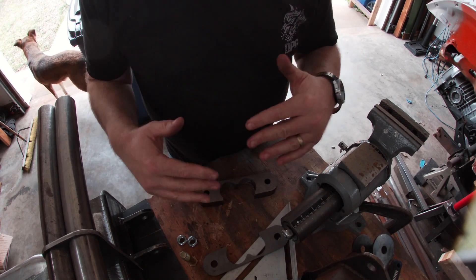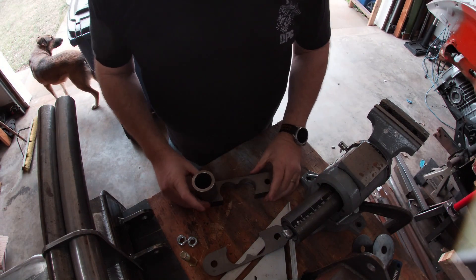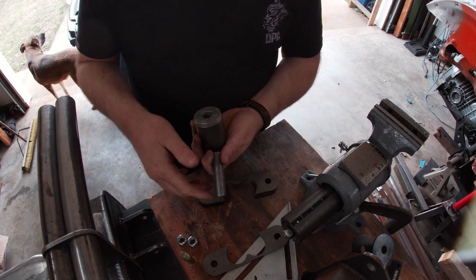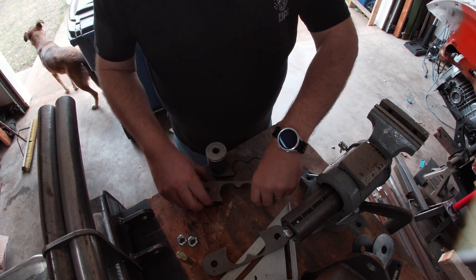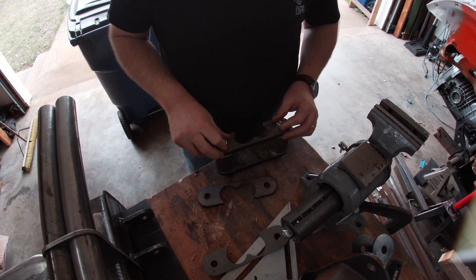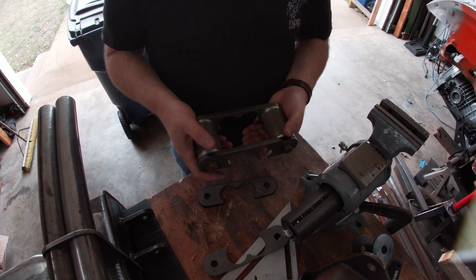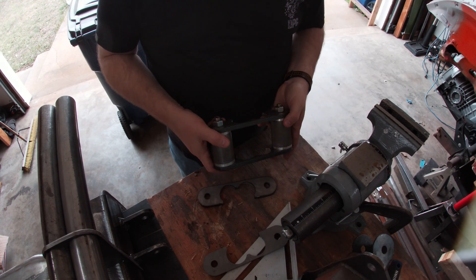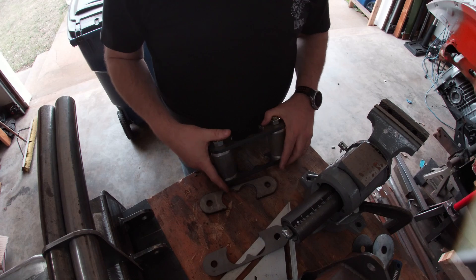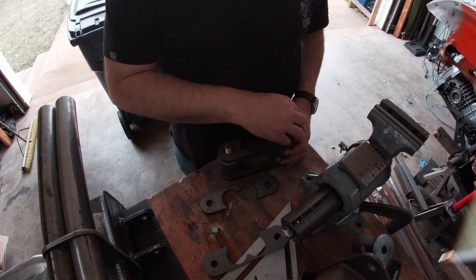Once I can weld it up, everything will be in line. What I'll do is put up these hockey pucks and tighten them up, then stick everything on the two tubes and make sure they're level and square. That'll ensure they're all in line with each other too. Everything will be kosher — man, why does it have to be so time consuming? Why can't it just be done?